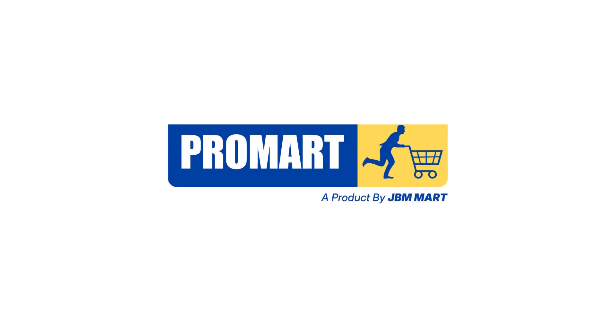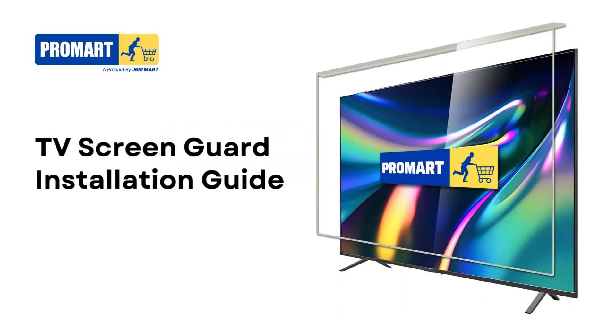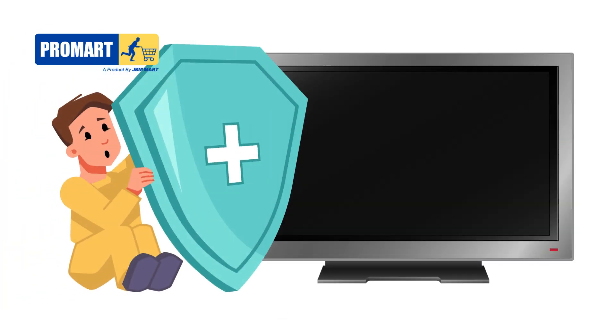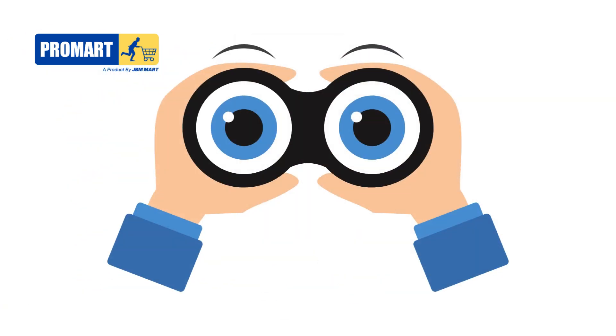Welcome to Promart by JBM Mart's TV Screen Guard Installation Guide. In just a few easy steps, we'll show you how to protect your TV screen and enhance your viewing experience.